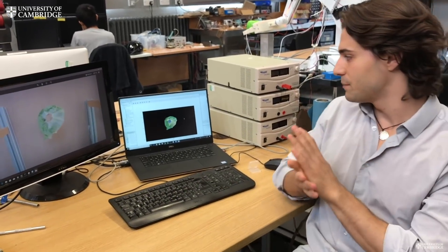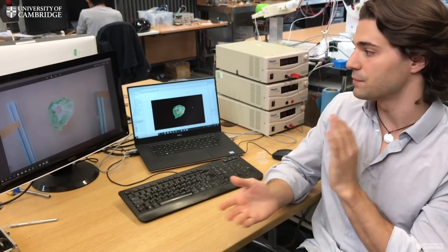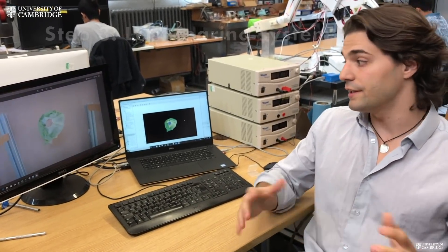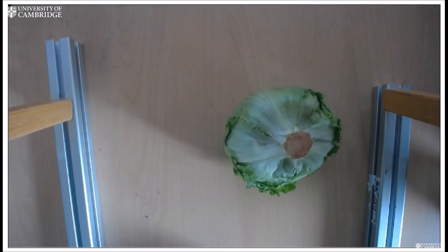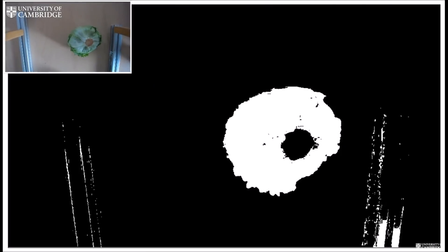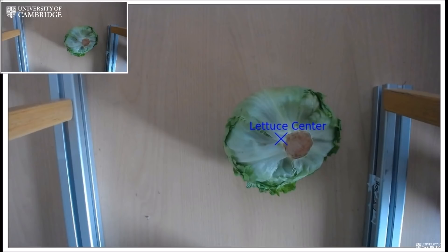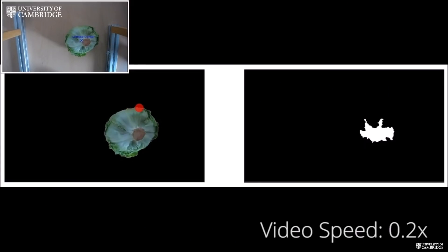There are three different parts to the system: a vision system, a rolling system, and a leaf tearing system. The vision system is based on a camera above the field with a flat surface, and we start with the assumption that within that flat surface there is a lettuce.